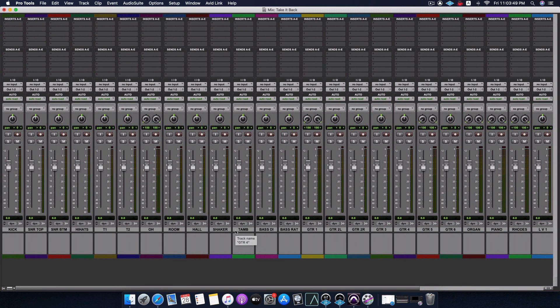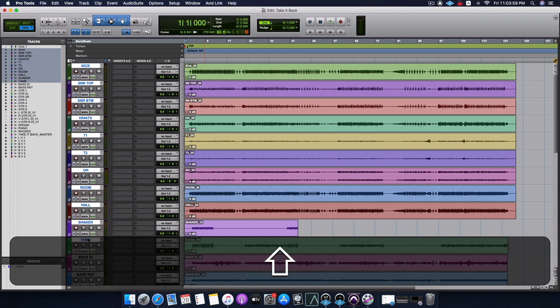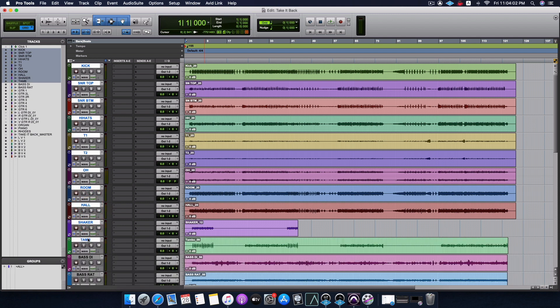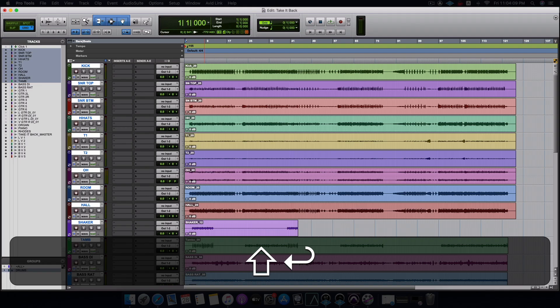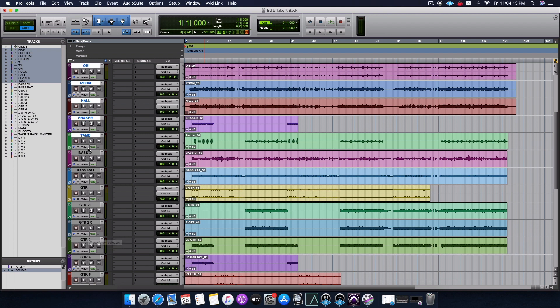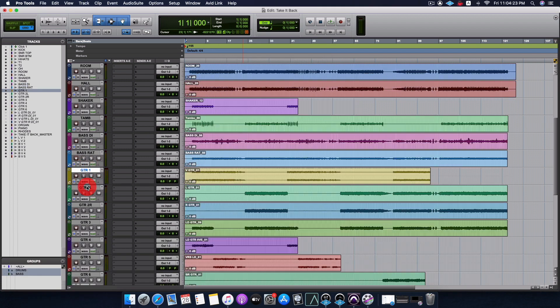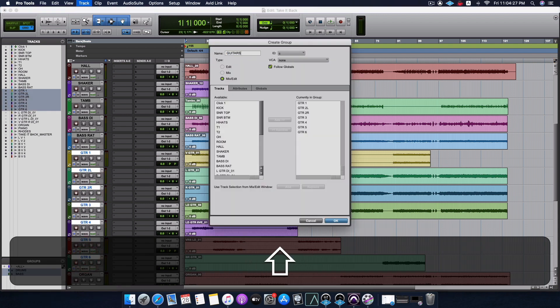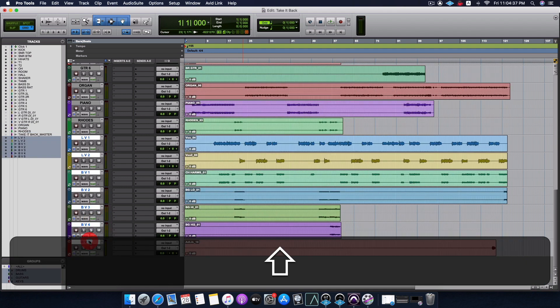The next thing I do is select all my drum tracks and start grouping them, because I want edit groups so that if I'm moving volume faders up and down, or trying to make cuts, it applies to all regions within the group at once. This one's going to be a drum group - I've included the shaker and tambourine because there's not much happening in percussion. Then there's the bass group, guitars group, and I like to club organ, piano, and Rhodes together - I'll just call them keys. Vocals can all be together again.